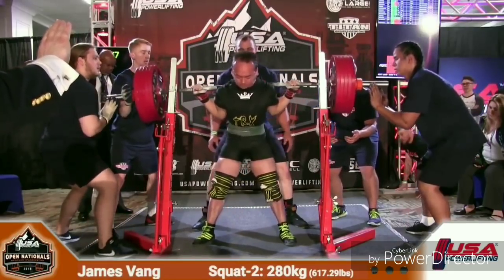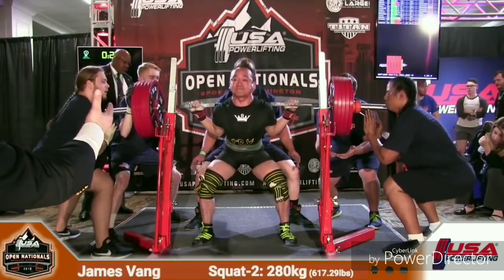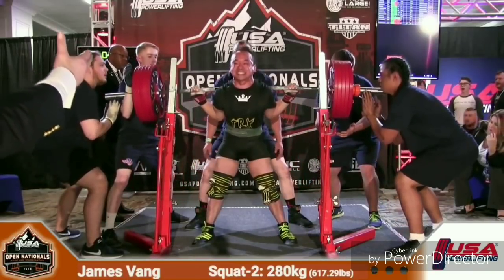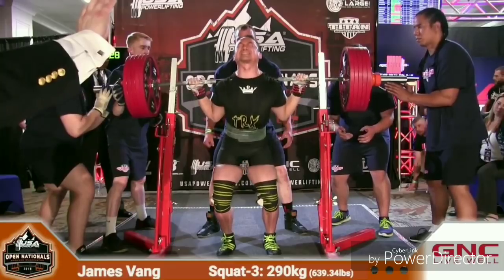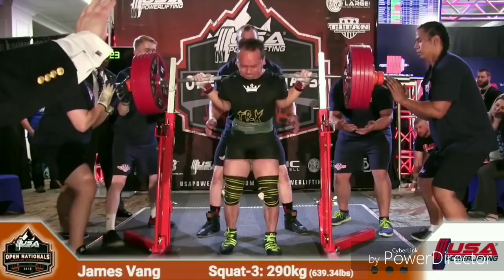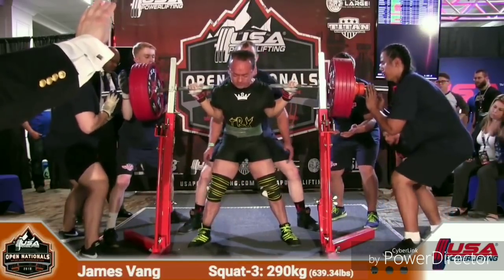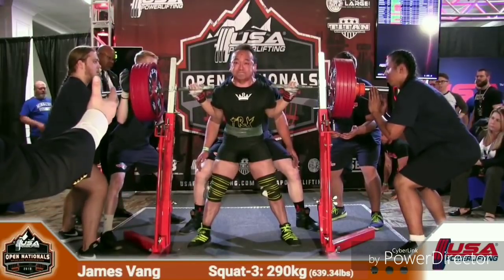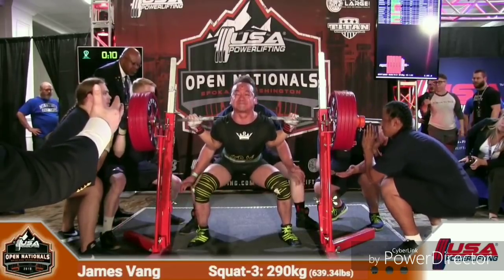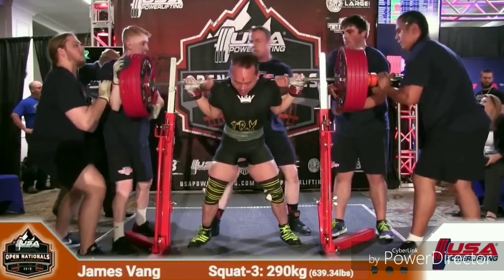Still setting up on platform two. James gets the squat command — very controlled, so suspenseful. James taking 290 kilos, 639 pounds. It's a big squat. Let it settle, gets the squat command. Looks like he might have cut it a little short. As I said, it's important to stay patient.